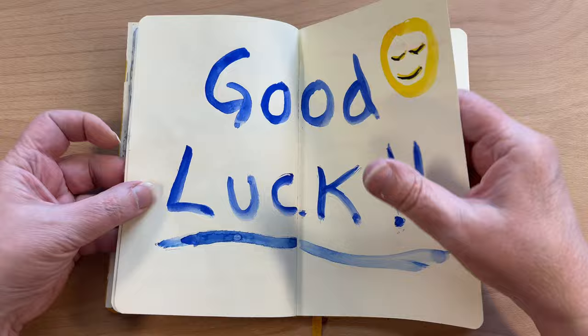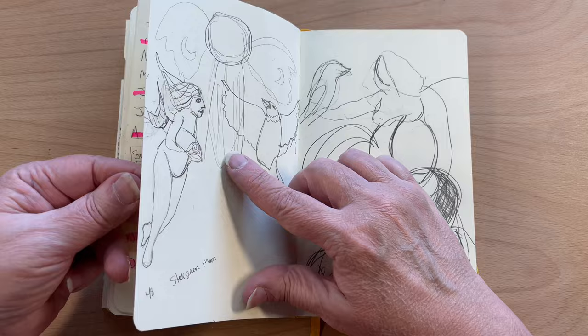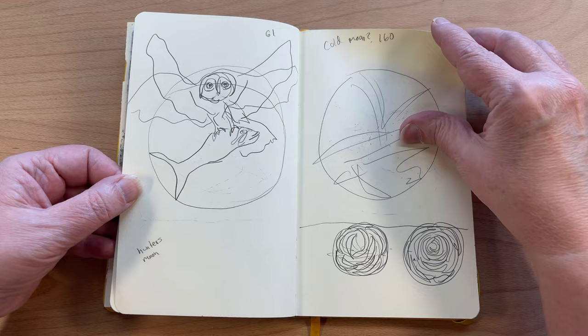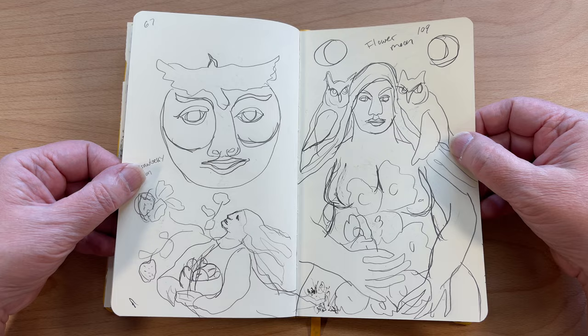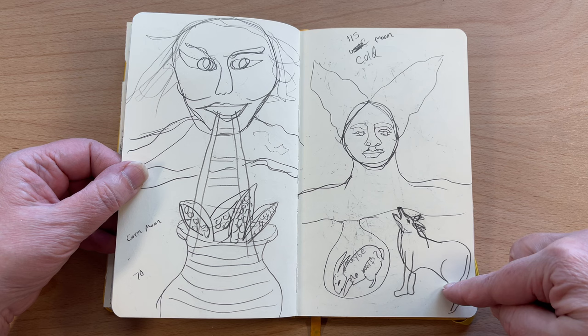I've done a couple of other giveaways — I gave away a really big set of oil pastels. This was planning for my full moon cards. These were the drawings for those full moon cards and I'm halfway through — six done, so I only have six more full moons to go. That was a nice project. I did get sick of it because I have trouble sticking to things, but this one came out really nice.